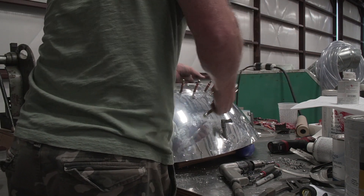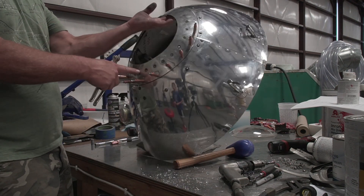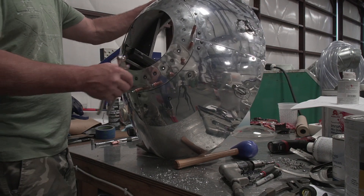Fixing this where the bird hit it — you see it? I've got to make a new piece of glass, but I've got the dents out of it.